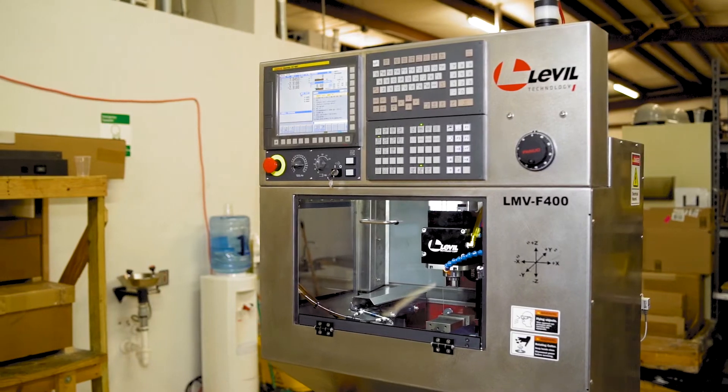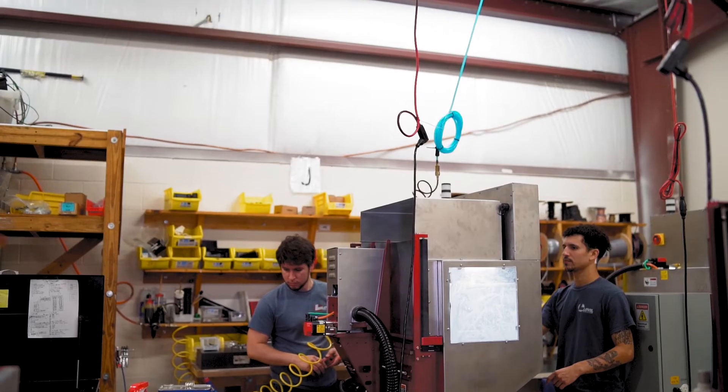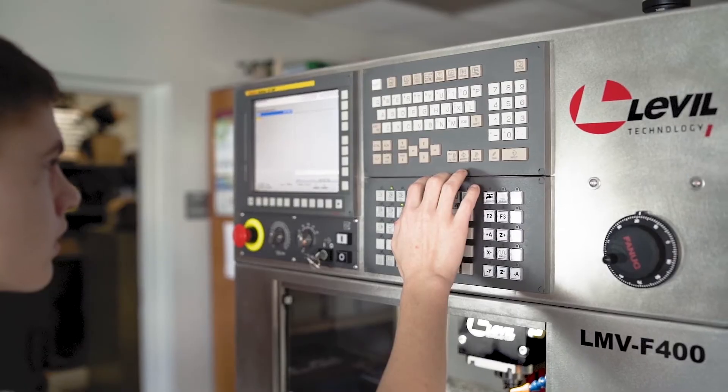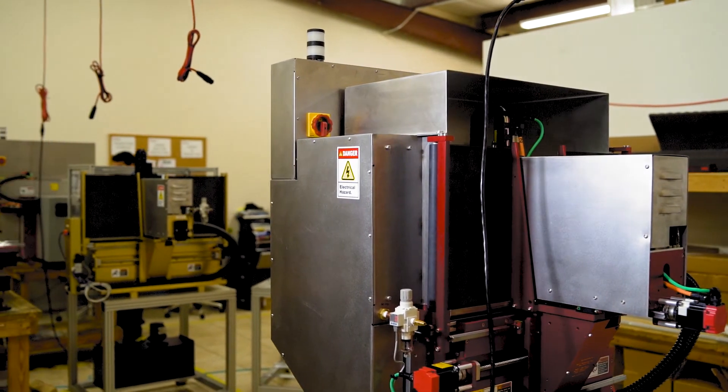Our education machines were designed with schools in mind. You can wheel them around on their standard carts or you can use pallet jacks to move them around. They fit through a standard doorway, connect to 110 volts single phase, so they are very easily positioned anywhere in the school and can get power from any outlet.